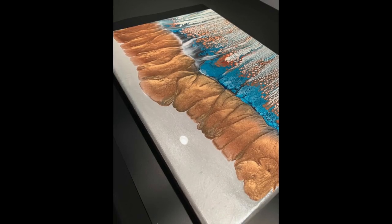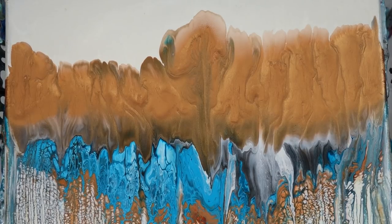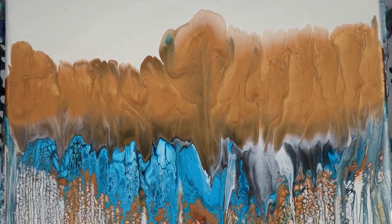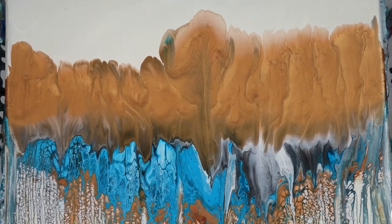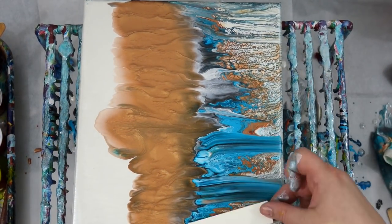I decide it's all good — it should all be good. Then 30 minutes later I went to check on the painting and this is what it looked like. When someone's paying you for a painting, they're not just paying you for the materials and the cost of the canvas — which is what a lot of you calculate — they're paying you for your expertise.